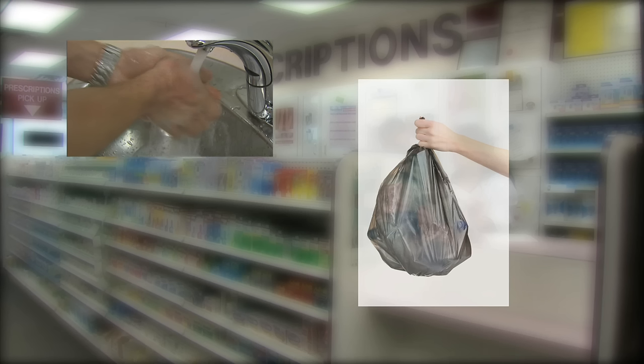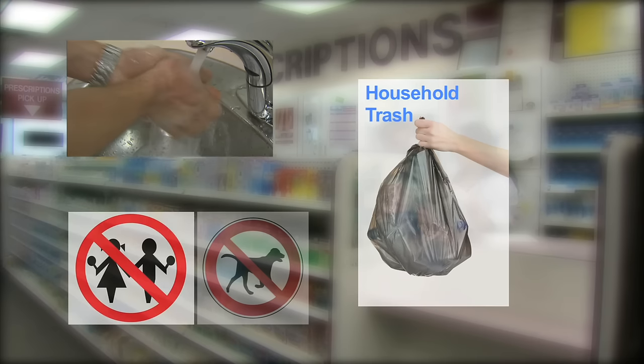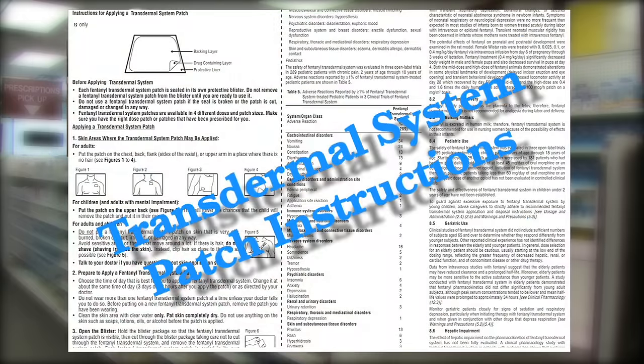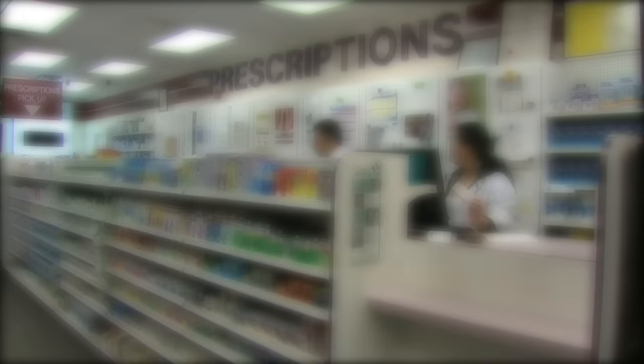When finished applying the patch, please wash your hands immediately. Then dispose of the protective liner pieces, pouch, or tray in household trash and keep away from children and pets. Refer to the patch instruction leaflet for additional details. Thank you.